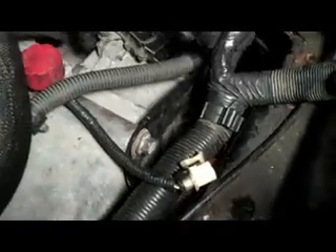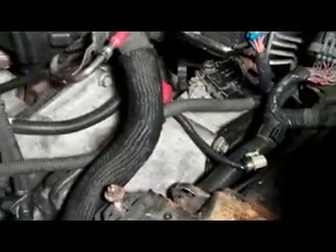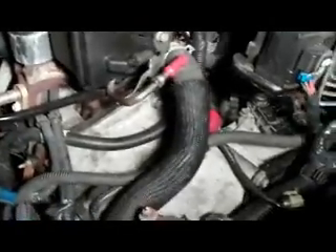Got all the wires back into place, bell housing bolts tightened — I showed how that came apart. I do need to get the rubber boot that goes on one of the plugs there; it fell off during the whole operation. I got to go to a junkyard and get that, which is kind of a bummer.